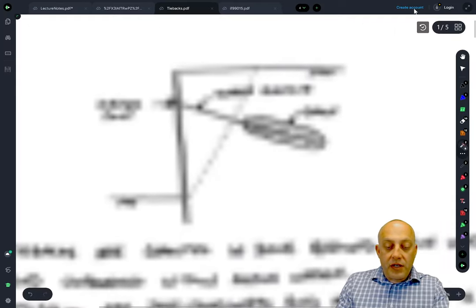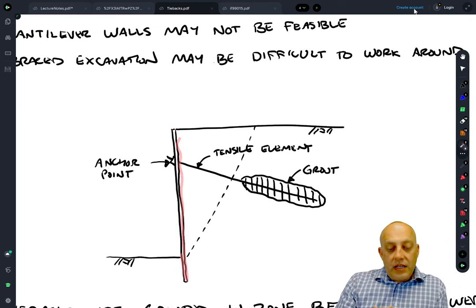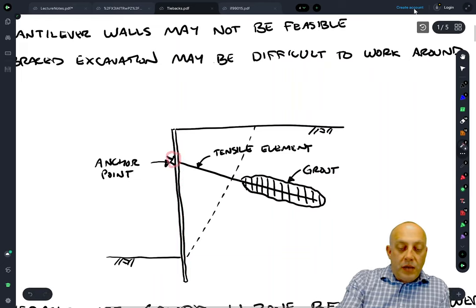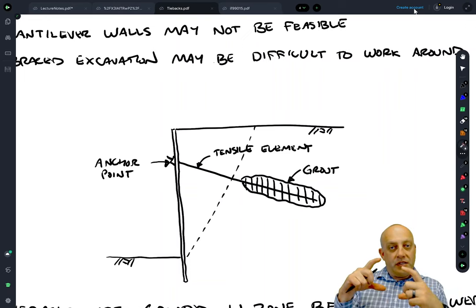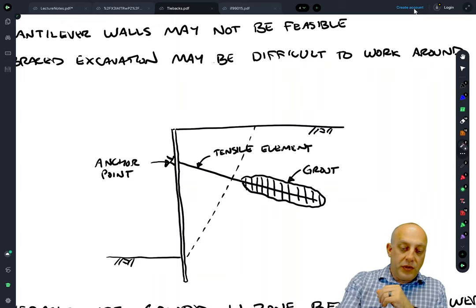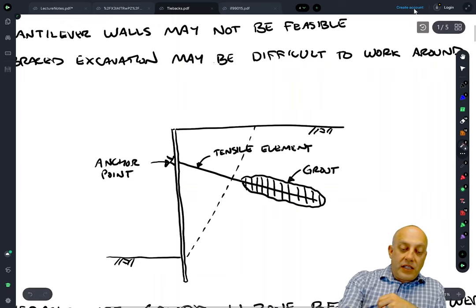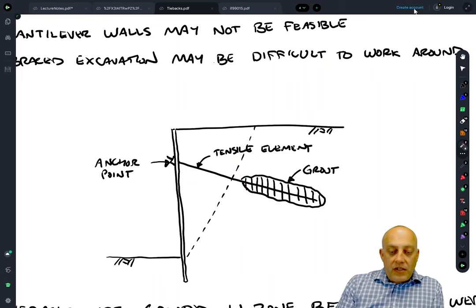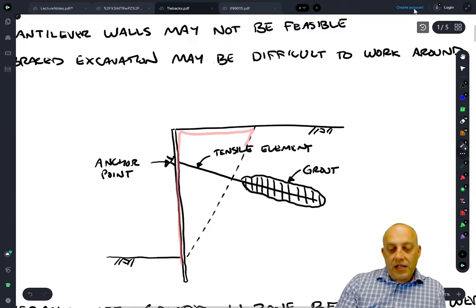The tieback consists of a number of components. There's the cantilever wall itself — usually that's going to be an H-beam with modifications to the web and flange to accommodate the anchor. Usually part of the web is cut out and replaced with a tubular section that the tieback can be inserted through, and then a locking mechanism is in place at the facing to lock in that tieback during a tension test. Then there's the tensile element, the tendon, and it's grouted in place back behind the active wedge. The tieback must be long enough that it extends back into stable ground and not within the wedge that would form without the tieback.